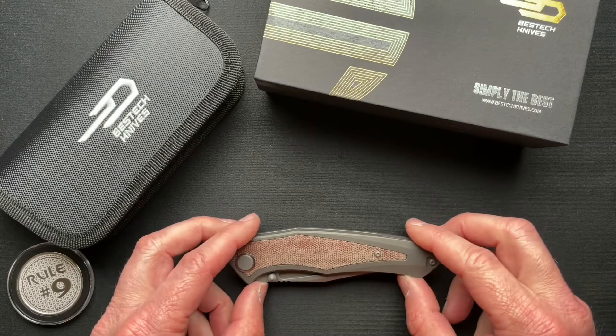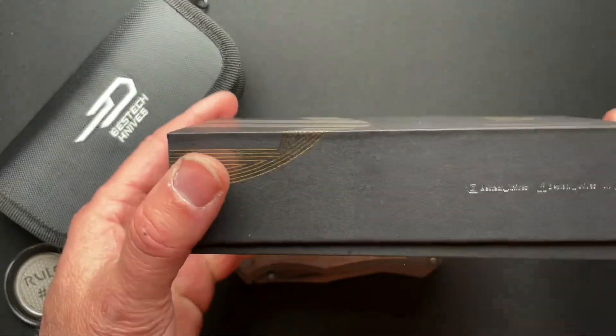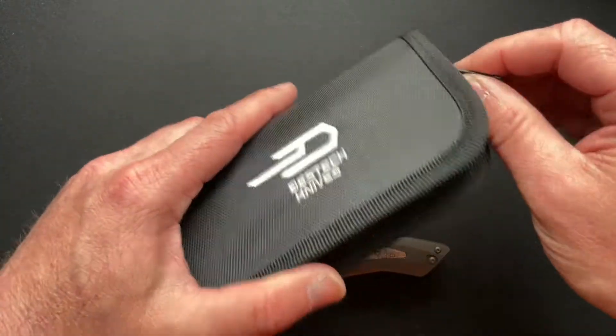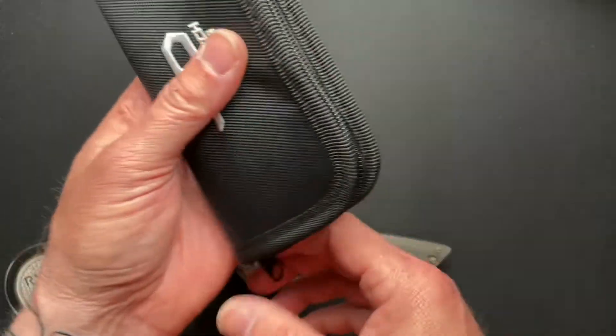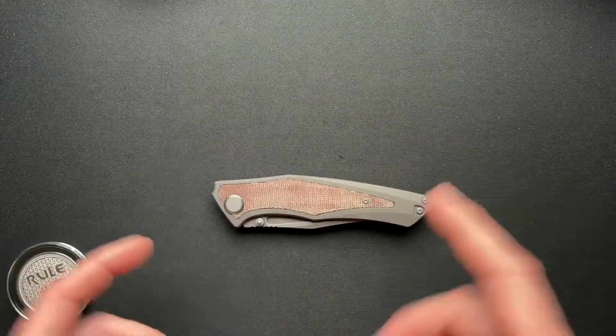This is the Togata knife and I'm just gonna move the box out of the way. It's a nice hard cardboard box, kind of simple, kind of plain. It comes in a zippered pouch with a microfiber, the silica gel, all that good stuff. We'll just set that stuff off to the side so we can focus in on this beauty.